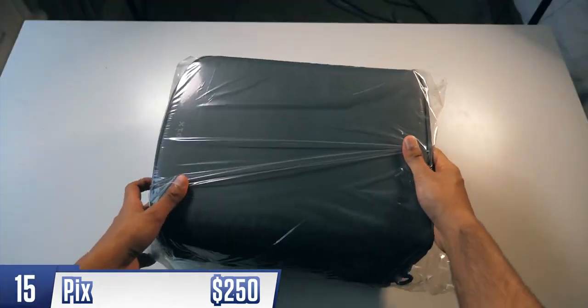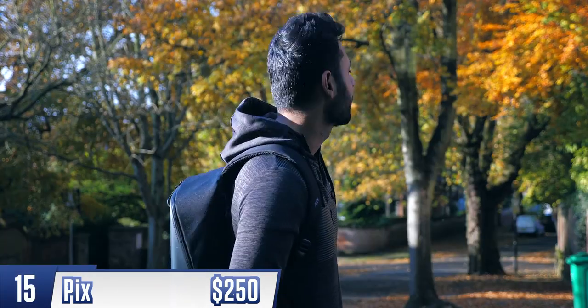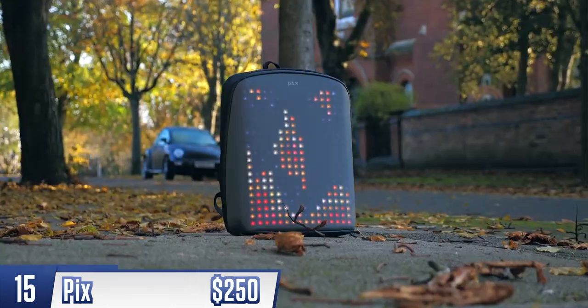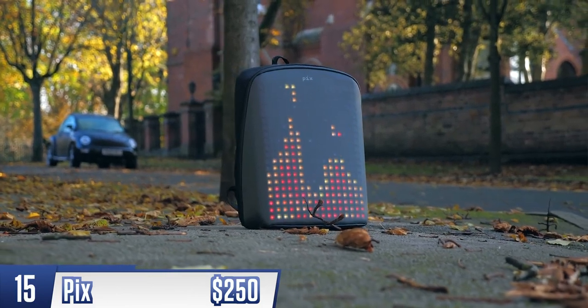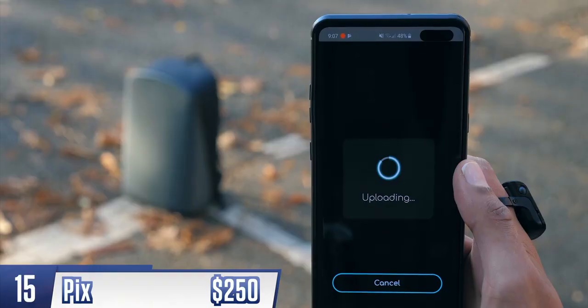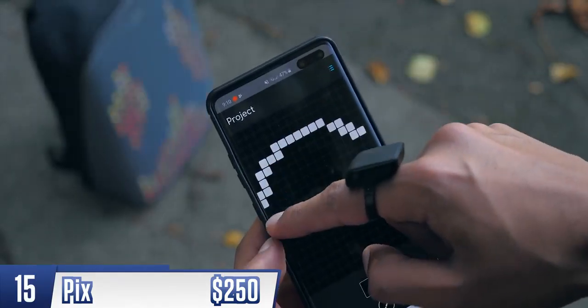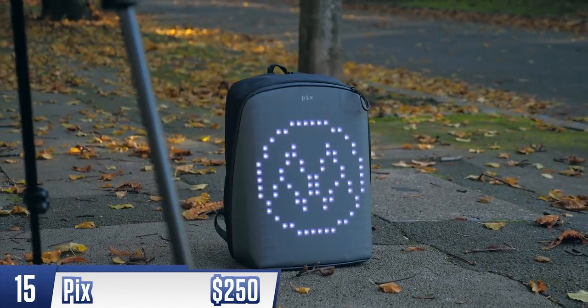Then we've got PIX. They call this the backpack for those who dare to be different. It's a pretty normal bag from most angles, with a clean, uninterrupted aesthetic and a good amount of space inside. But the differentiator is this massive pixel display on the back, which you can use to show everything from the time to a video game. There's an app where you can choose designs from a library or create your own — this right here is the Mr. Who's the Boss logo on my bag. For the most part, it's all a bit of fun, and most of the things it allows you to do are not hugely beneficial.